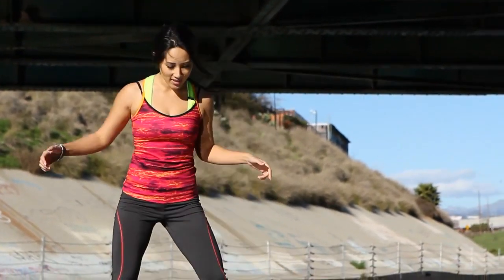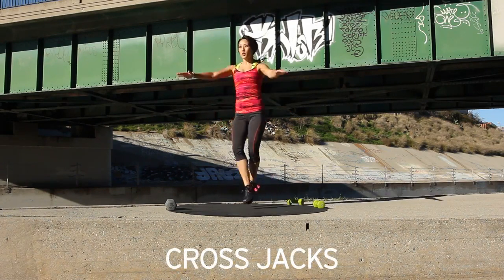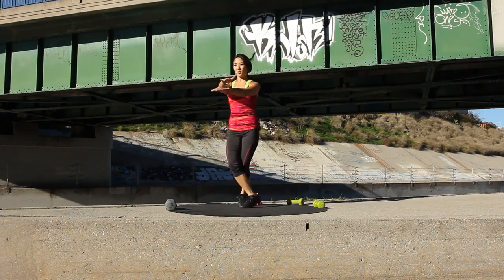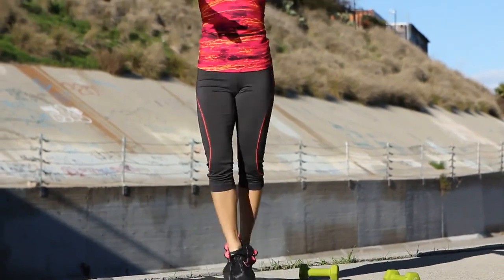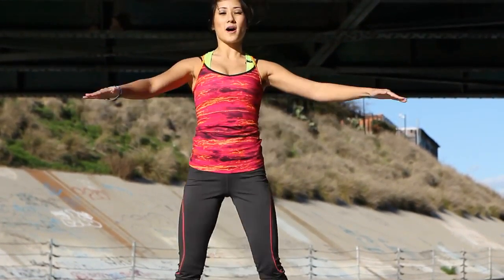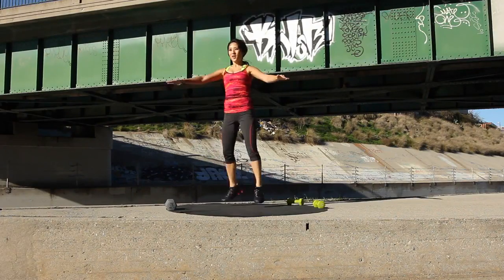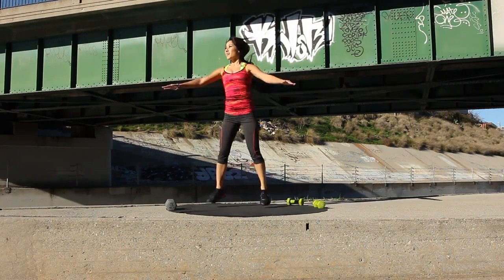Okay, next exercise — again stay on your toes. We're doing cross jacks, so 30 seconds. Let's do it. Nice and relaxed through the shoulders. Stay on the toes. Tight core. Don't let those shoulders hunch up. Focus on using good posture even in these exercises. Calves are activated. A couple more seconds.